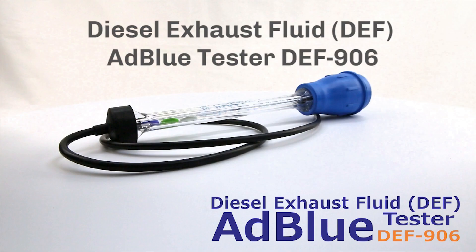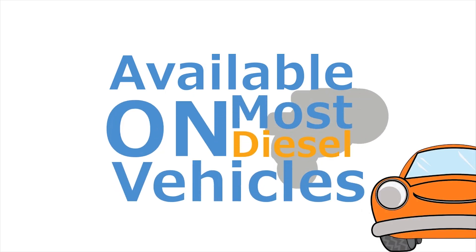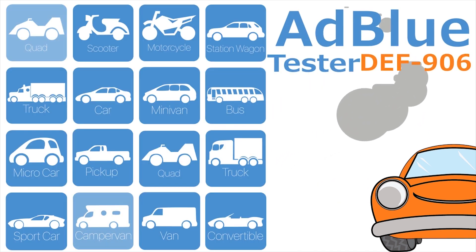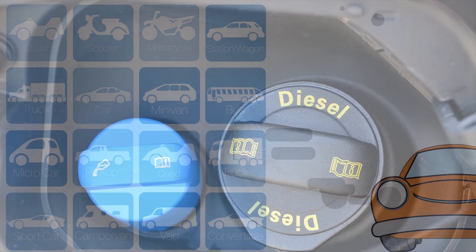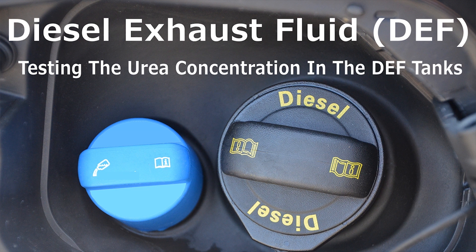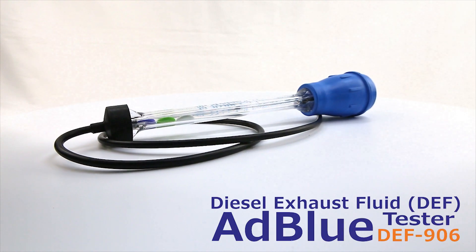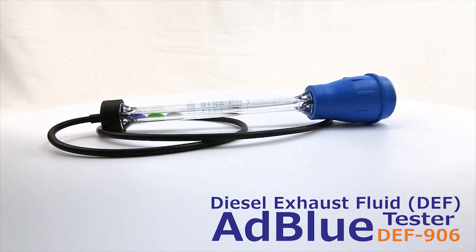Dazzle Exhaust Fluid DEF AD Blue Tester DEF906, available on most diesel vehicles. The DEF906 offers quick, easy, and precise measurement of urea concentration in DEF or AD Blue solution.